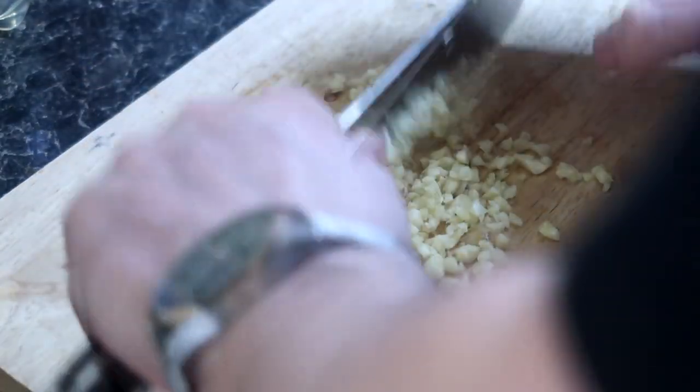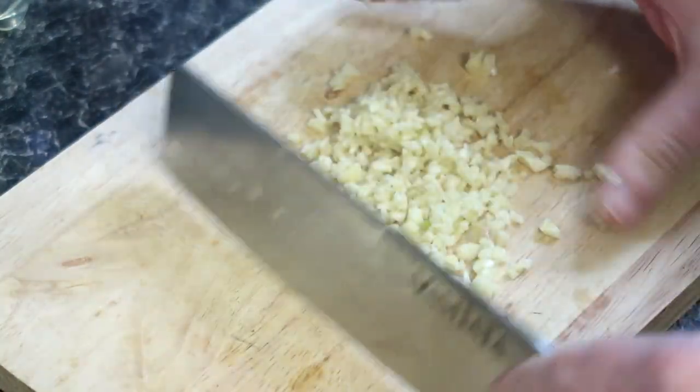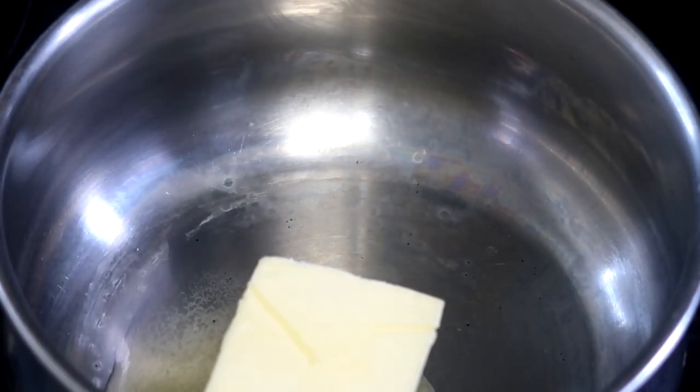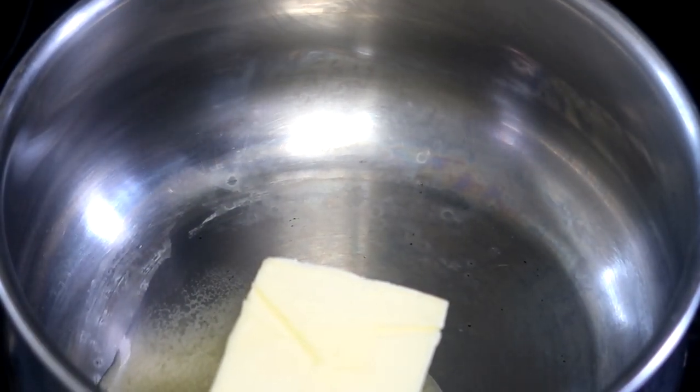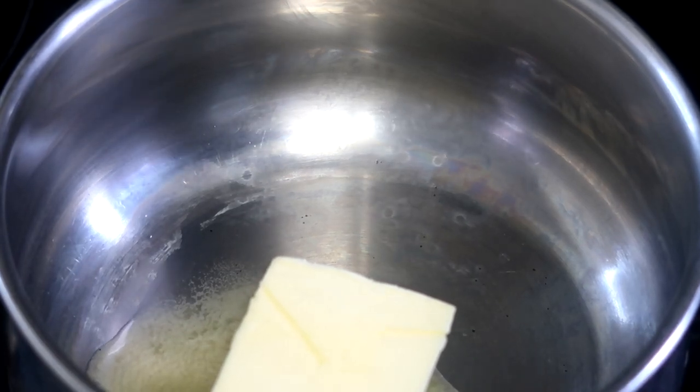We start by finely chopping cloves of garlic before melting around 50 grams of butter in a pan. Once it's melted, we can add our diced garlic and gently cook for a few minutes.